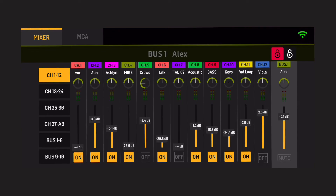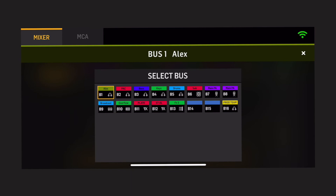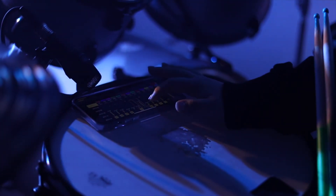Then you have full control of the bus mixes out of that console. Pretty simple. An important thing to remember is you need to unlock or lock the top right of the screen in order to change the bus mix you are on, to make sure you're not changing somebody else's in-ears.